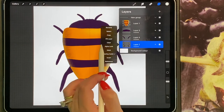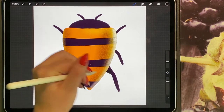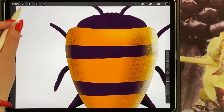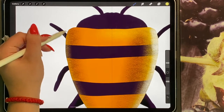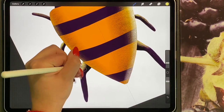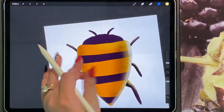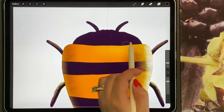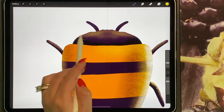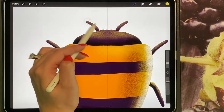I'm going to do the same to the legs — turn on Alpha Lock and just do some shadows. If you've got your drawing assist turned on, it will automatically do it to both sides. And then again to the head, turn on Alpha Lock and do your dark shadow and your light shadow. Then to the top part, turn on Alpha Lock and just add your highlights.